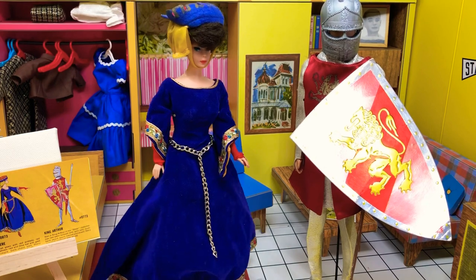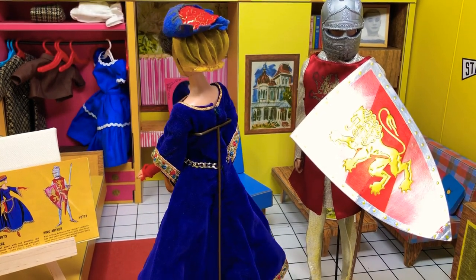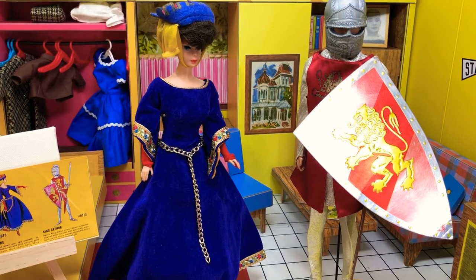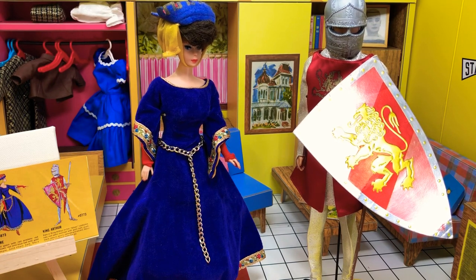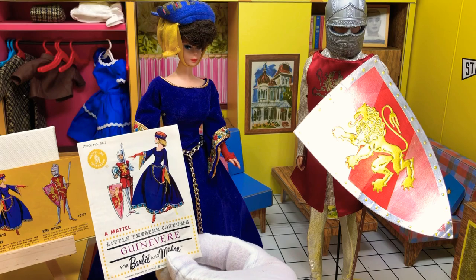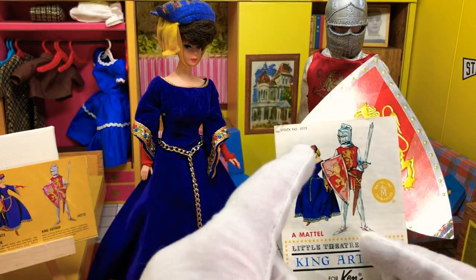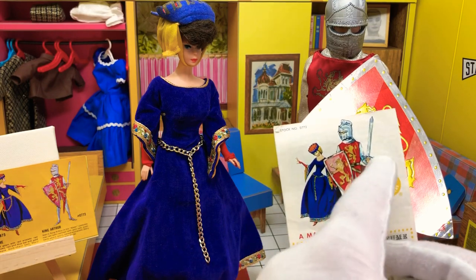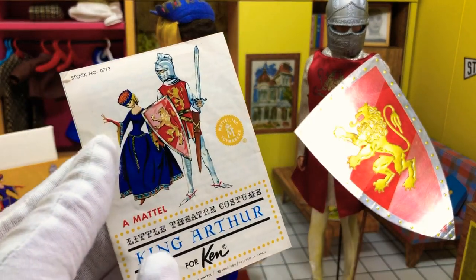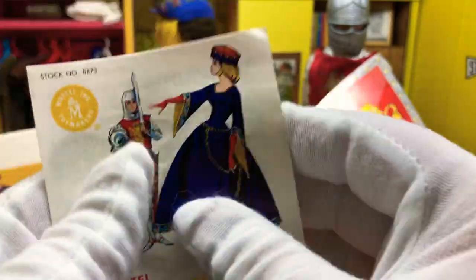I'm going to look at the little booklet that came with it also. It says this is the one set that I actually have a booklet for. I like the chain that's sewn onto the dress because that is a style they had back then. Let's pull out the little booklet. I don't know too much about the booklets themselves, but it shows on one side King Arthur and on the other side Guinevere. The Guinevere one matches up and details her outfit. It's printed 1963 in Japan and it does open up.